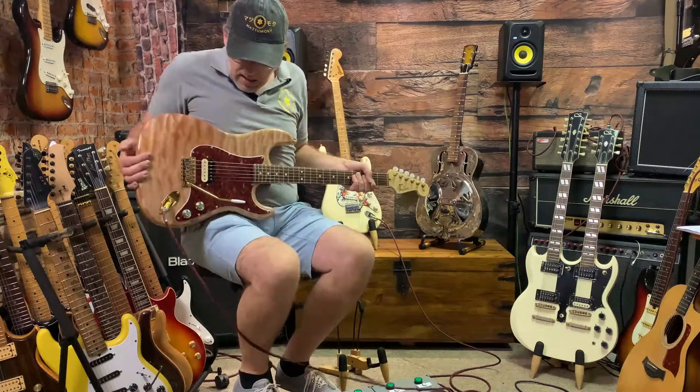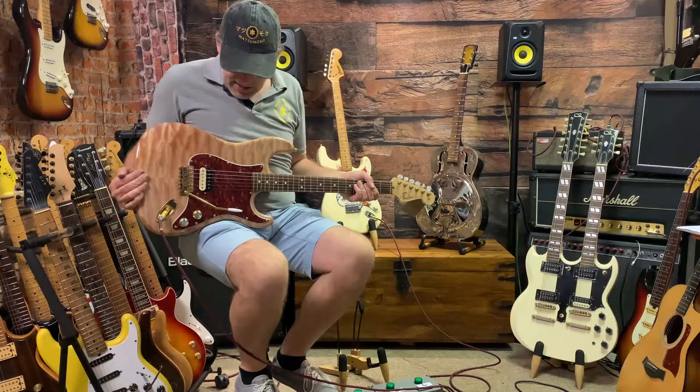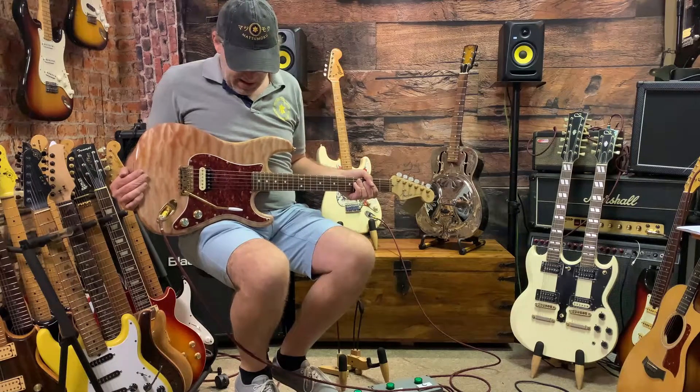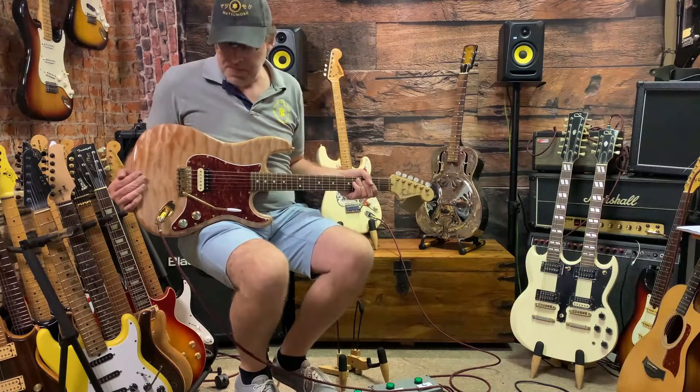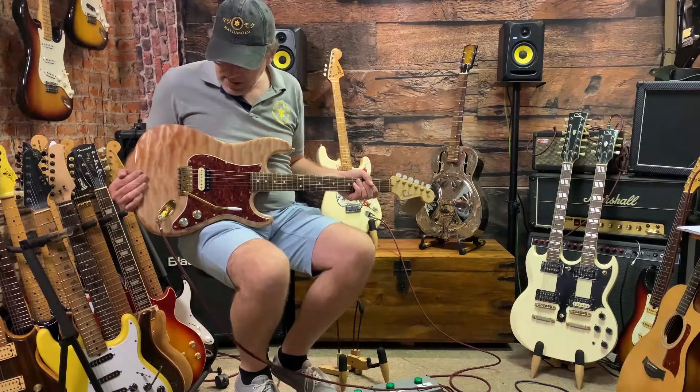What we have here is a radically upgraded Stratocaster with its front and middle coils removed and just the single Seymour Duncan humbucker remaining in the bridge.